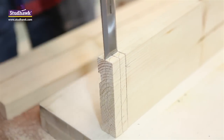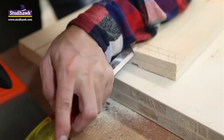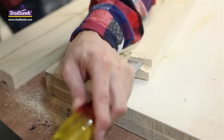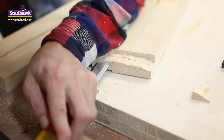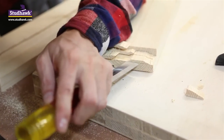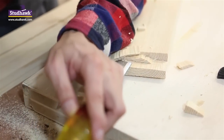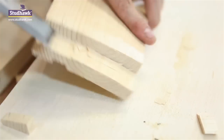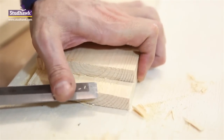Always put the flat of the chisel next to the wood you're going to keep, the bevel against the waste side. Cut out the rest of the joint like so. Nice little gentle taps. You've got two lines for two lots of taps, slowly working your joint to the required depth. You can use several actions with the chisel: the paring across, paring down, or a rounding action like so.